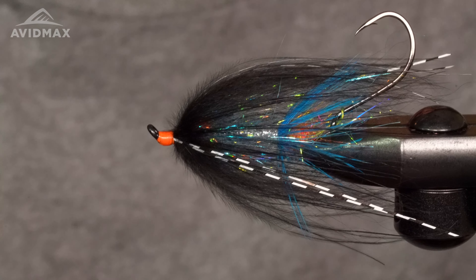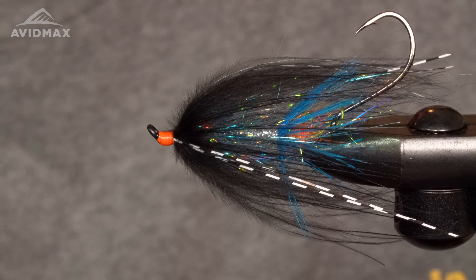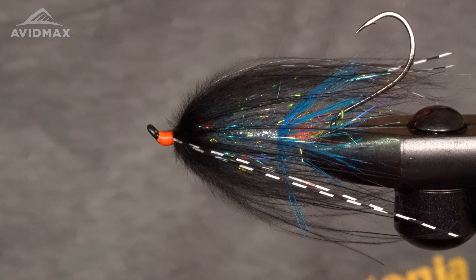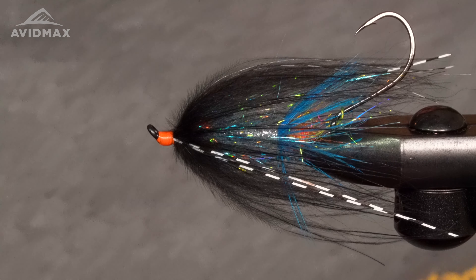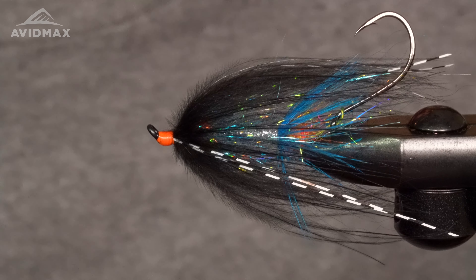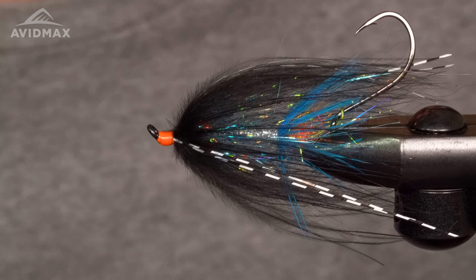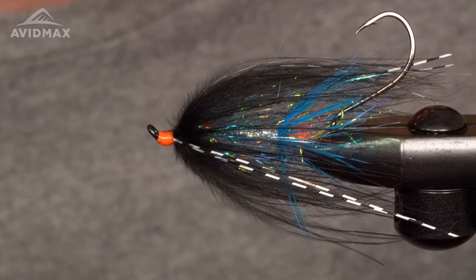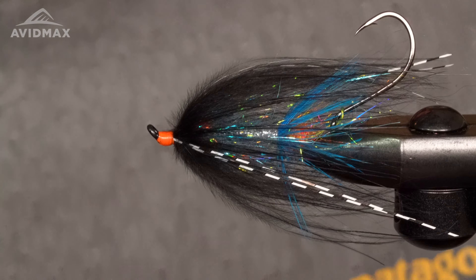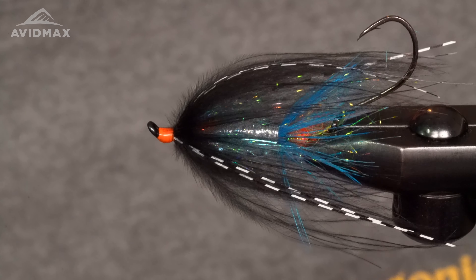Hey guys, welcome back to another Fly Tying Tuesday with Avid Max. My name is Max and today we're going to be tying Hobo Spey's brother Larry. It's a spin on the Hobo Spey, a little more complex, adding the back collar with a little bit of hot spot. Really nice swing fly. I really like this fly — it's sparse, got the hot spots, flows really well in the water and catches fish.